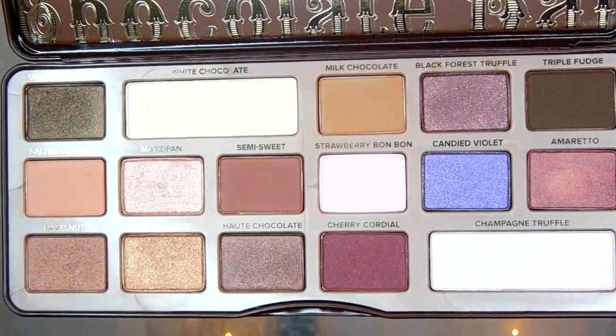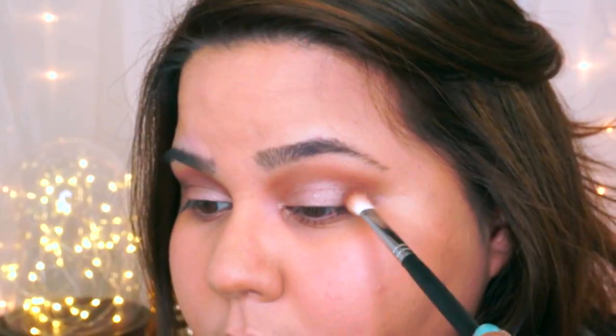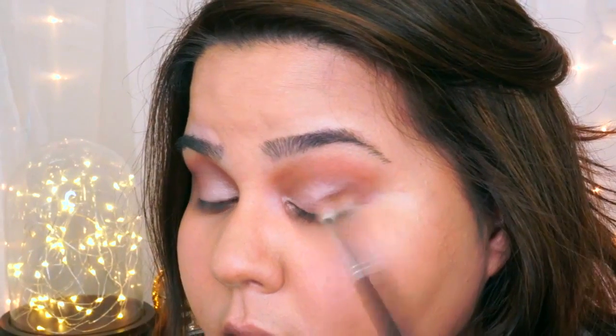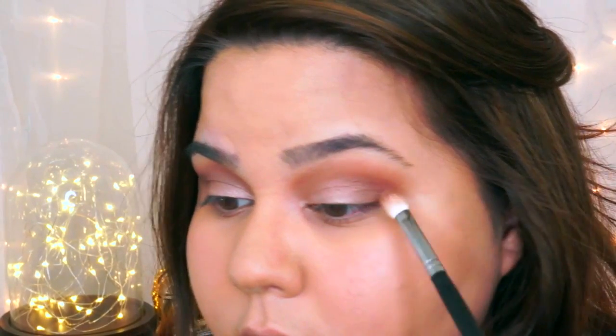Then I'm going to take the color Semi-Sweet with an M433 from Morphe and apply that in the crease, making sure to have the most color payoff right at the crease and not blending out too much towards the brow bone.